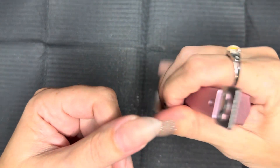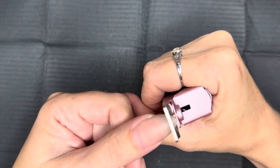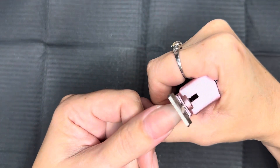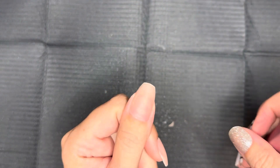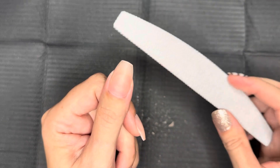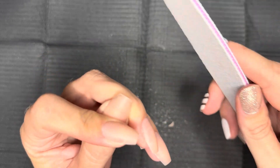In an effort to save a little filing time, I'm gonna take my tip cutters and nip the tip, if you will, and make sure I get that edge off at exactly the length that I want. I'll leave it a little bit longer than you intend because you're gonna do a little bit of filing, but you want to nip the tip and make sure that edge is as close to flat as possible.